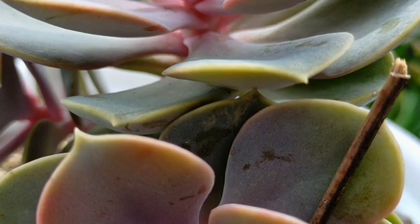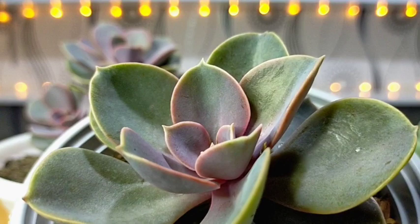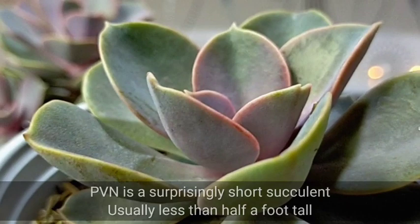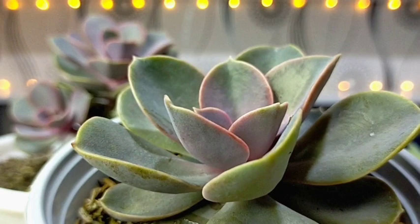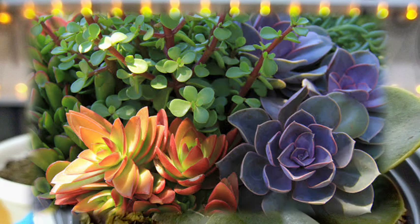If you translate the name directly, it means Pearl of Nuremberg — which is very fitting because the leaves have a pearly appearance. This succulent also gives us beautiful pink and yellow flowers. Our PVNs are also a short succulent, usually less than half a foot tall. They are not large-sized succulents, making them perfect for those with limited space or for arrangements.